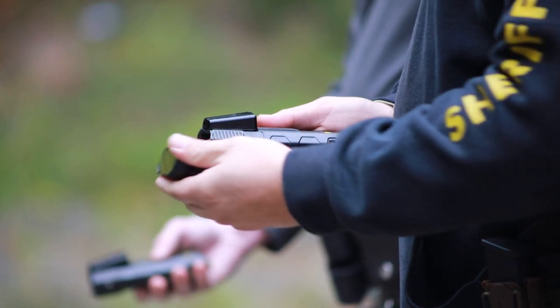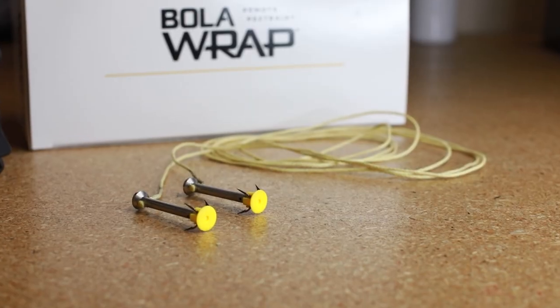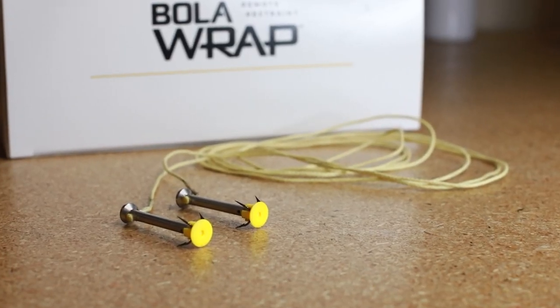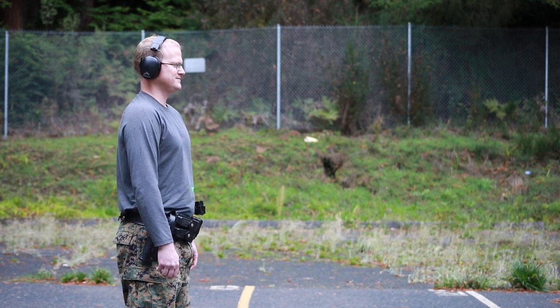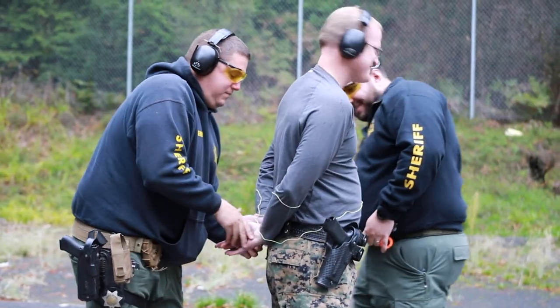A Bola Wrap uses a 380 blank cartridge to propel a 7-foot, 6-inch Kevlar cord. It will wrap a Kevlar band around their legs or their arms in order for us to buy some time to go up to them and detain them appropriately without using any kind of pain compliance.